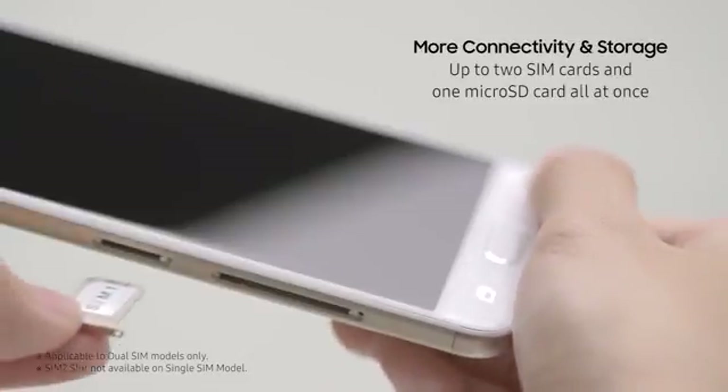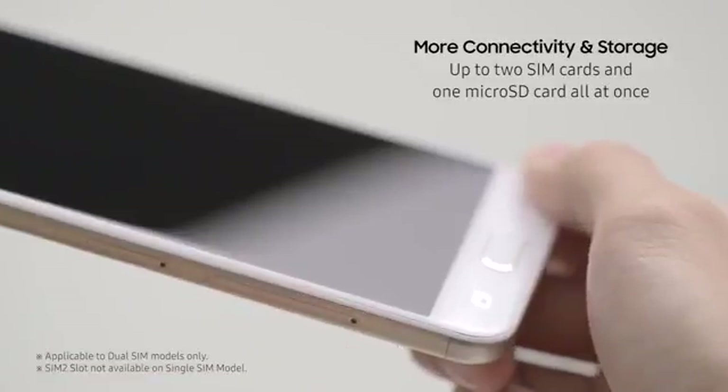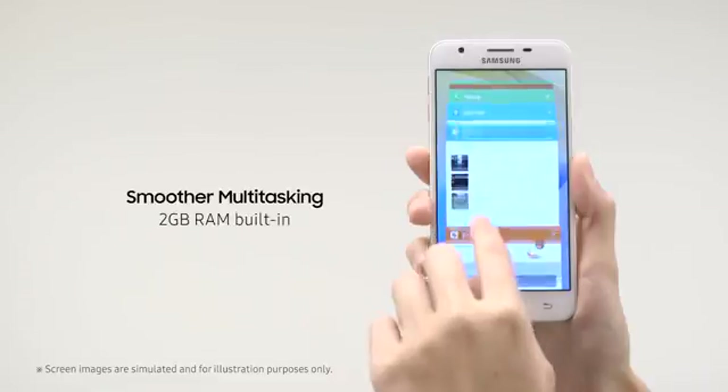The Samsung Galaxy J5 Prime supports up to two SIM cards and one micro SD card if you need extra storage, all at once. It comes with 16GB of built-in storage and features 2GB RAM for smoother multitasking.